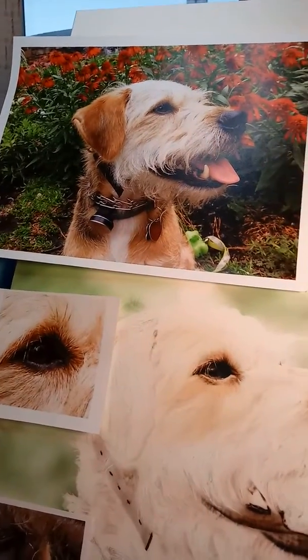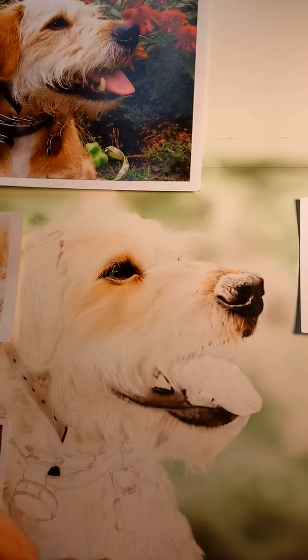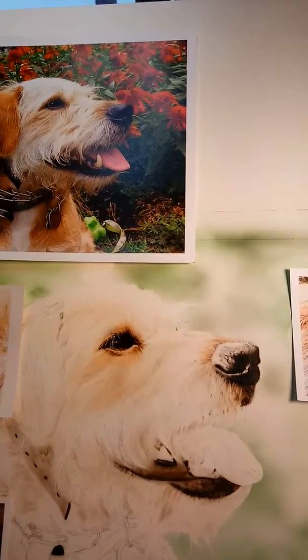That's a little bit of what I do in this piece here on clayboard with Createx paints and the Iwata airbrush. Thank you. See you later.